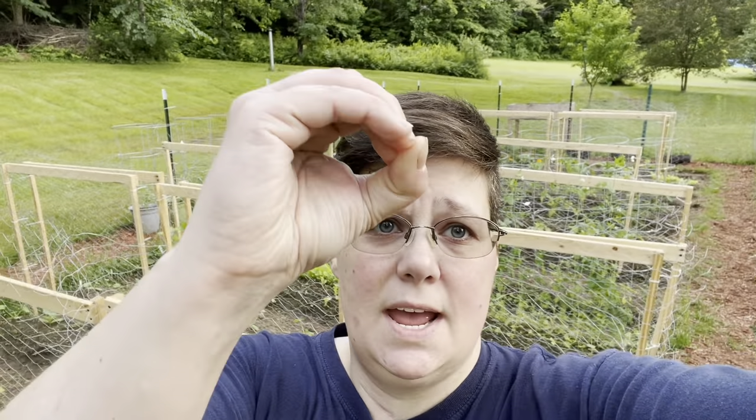Hey everybody, Kristen here and I've got some exciting news. It's Friday evening, which is exciting because I don't have to go to work tomorrow, but more importantly, I just checked all of the plants in the garden and I found zero cucumber beetles. So that's very exciting.